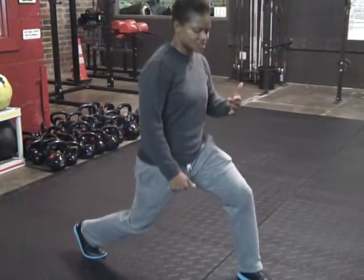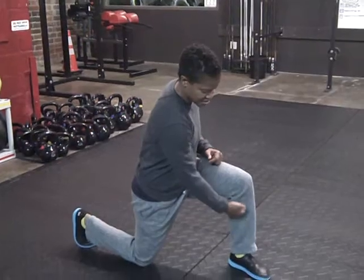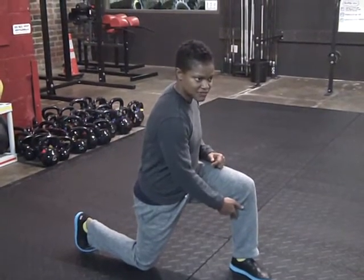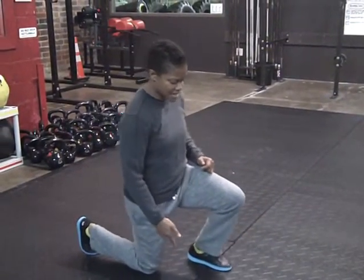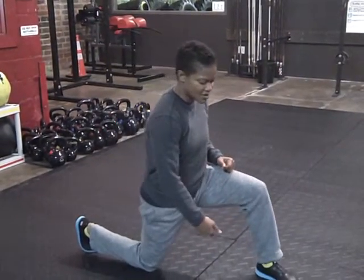You're going to drop this back knee to the floor. When this knee hits the floor, you want to check your shin at the front — be sure that it's nice and vertical. I don't want you at an angle where your knee is coming over your toe. That's why we take a nice long lunge step.